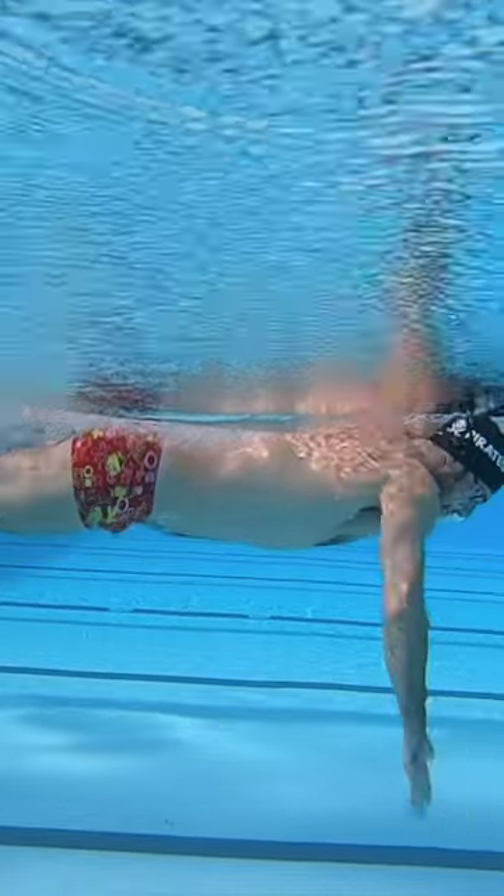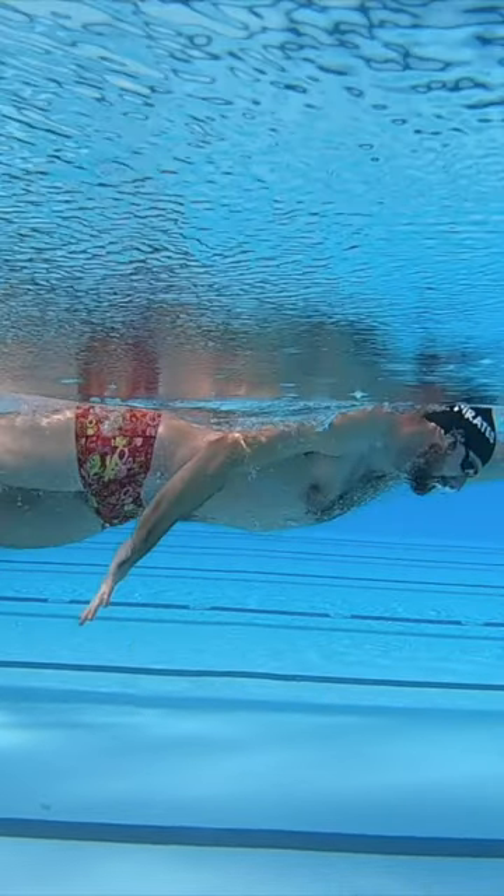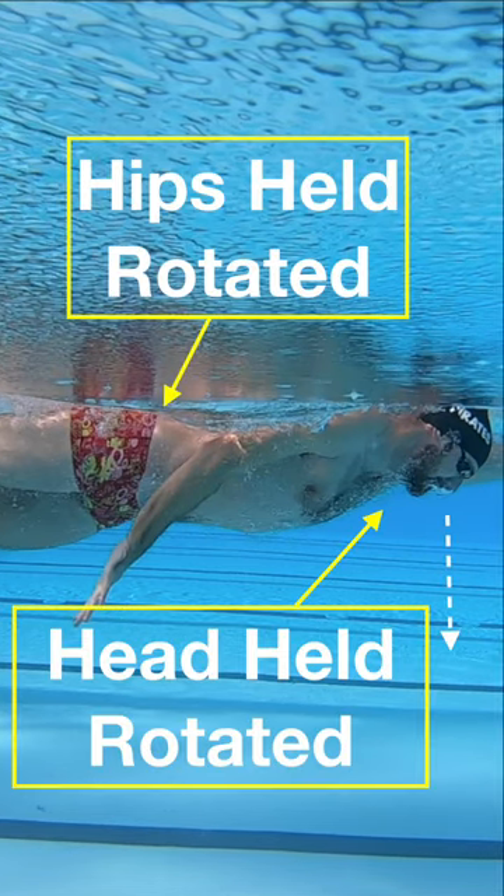Become familiar with your hip rotation. Notice as you finish your hip rotation, your head is looking to the side of your body, looking at the ground.